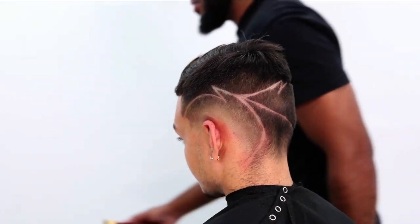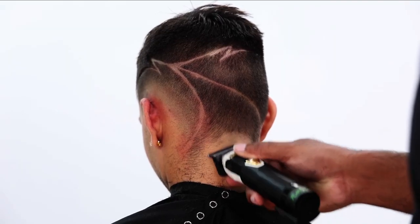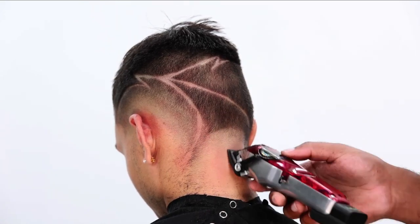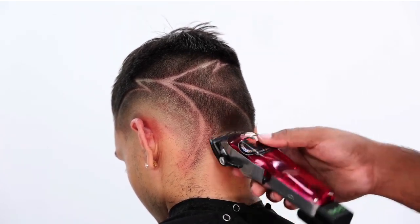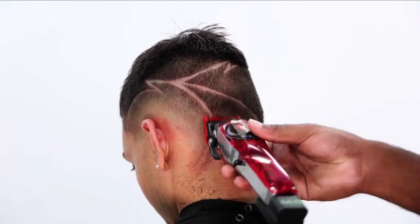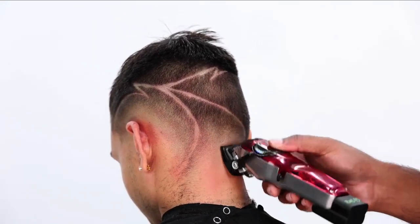If you somewhat followed along with what I did on my fading process for this side of the head, I'll be doing the same thing right here — prepping the bottom the same way. Even as I'm fading, I'm not being super meticulous; I'm making sure it's done properly and correctly, but I know I'm going to go back and double-check all of this work. That's where I want to spend most of my time when it comes to the fade — detailing it. It's like when you take a test: do all the easy stuff first, then go back and do the harder stuff that takes more time.